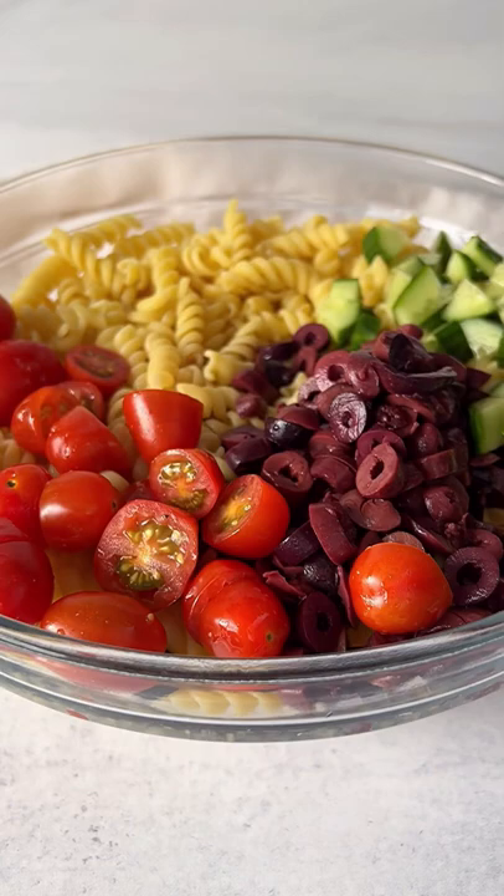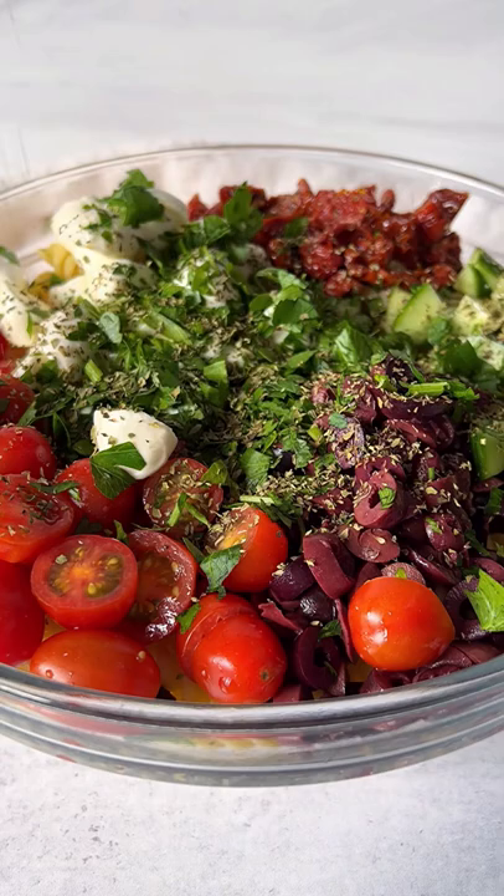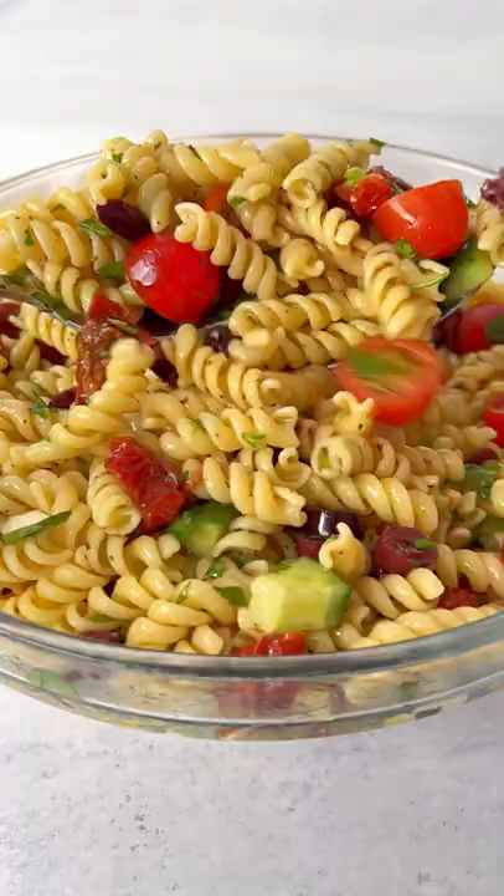Add bocconcini, fresh parsley or any herbs of choice, oregano, olive oil, a little salt to taste, and white balsamic vinegar. Give it a toss and follow for more.